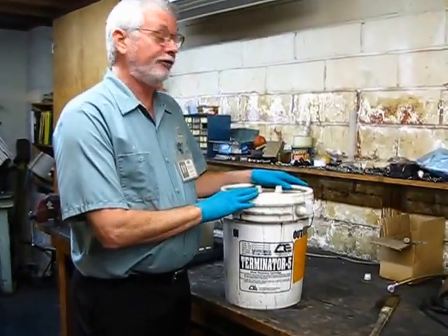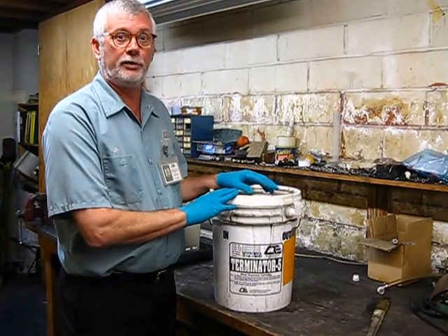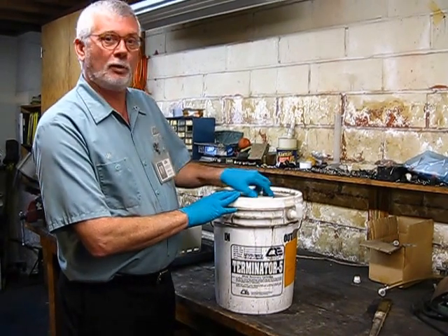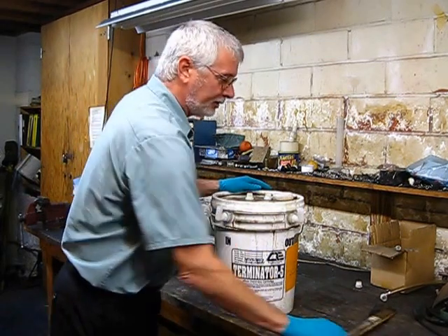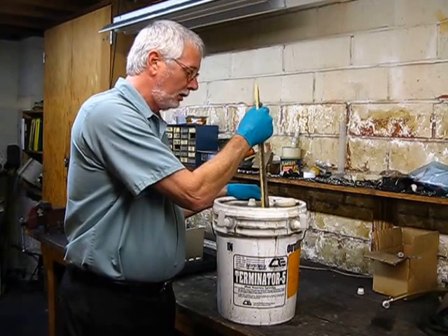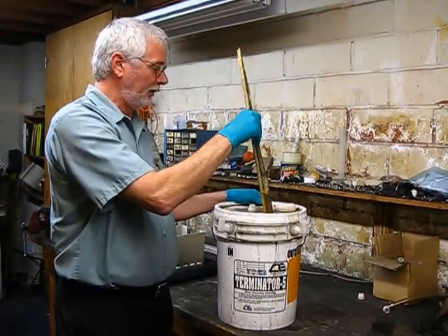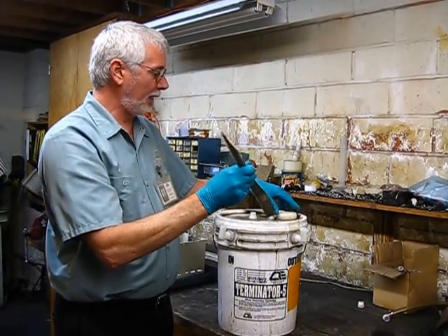There are a couple of ways to check a T5. One way is to keep track of the gallons through, which most people don't. The simplest way is to open the inspection port, grab some miscellaneous piece of wood or metal, and just push down on it. When you can push through it and it's mushy, it's time. If it's hard and resists, then you have more time on it.